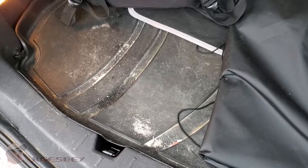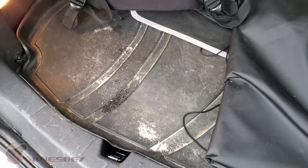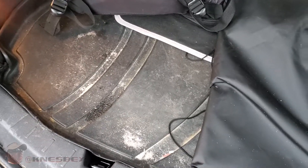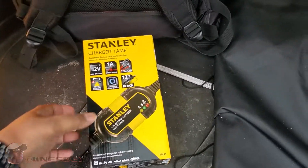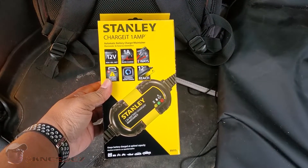Yo, I'm Nez, and I'm out in the whip, and I'm dropping another impromptu car tech review on y'all. This time, what we're going to be doing a review of is the Stanley Charge It 1 Amp.